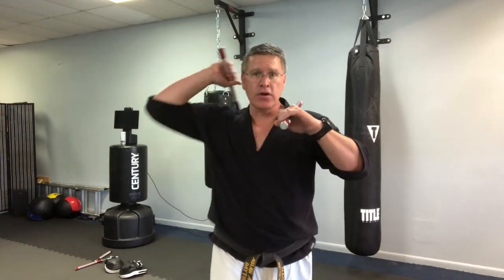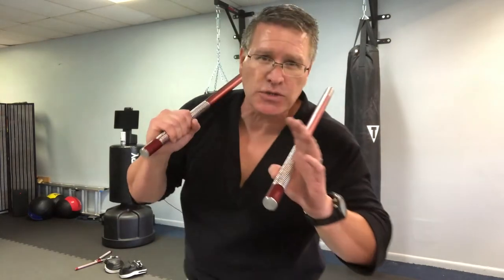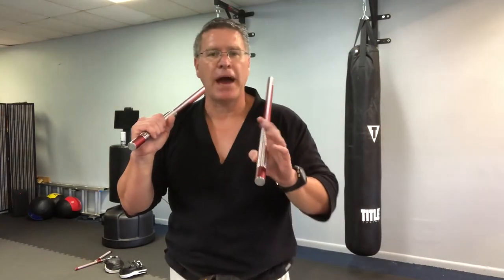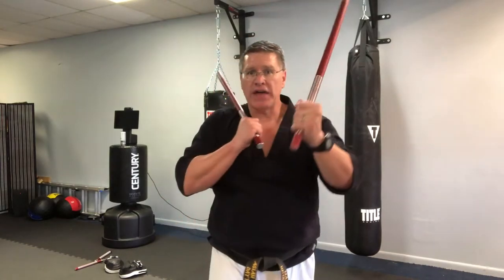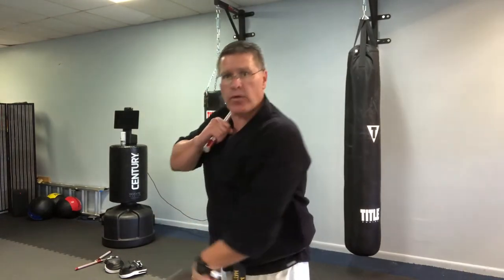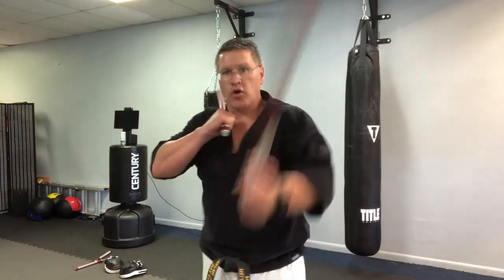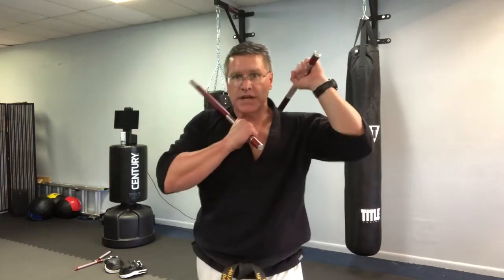We're going to use this strike today when we get to Sinawali, which is a weaving pattern and a drill that's going to make you much better when you start fighting with your Kali sticks. Bring it here and back, then do the same thing with the left one — put the left foot forward, bring it through, strike all the way through a couple of times, get a feel for that. Then go back to this strike — we're doing this one today.